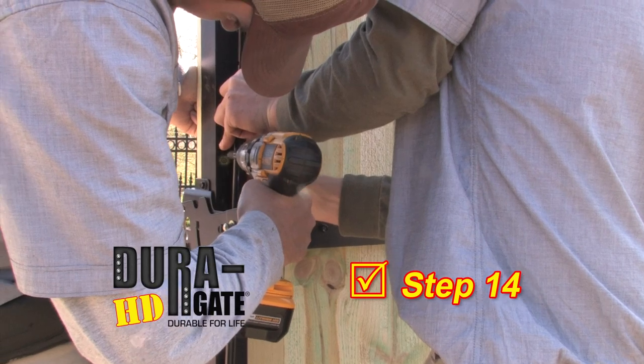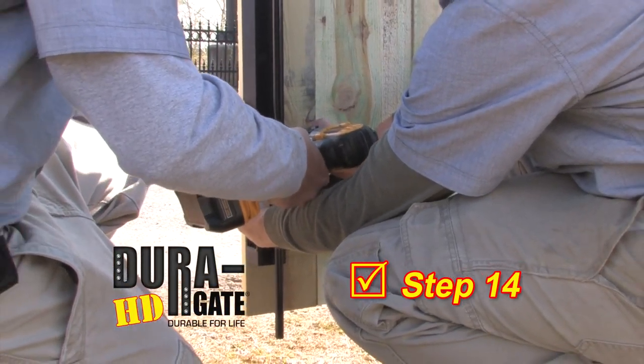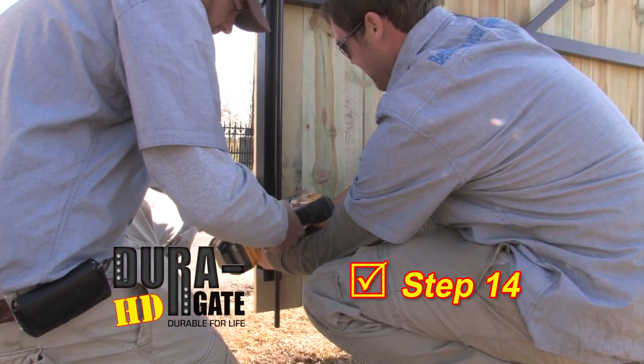Step 14. Install the drop rod on one of the gates. If you choose, you can install a drop rod on both gates.